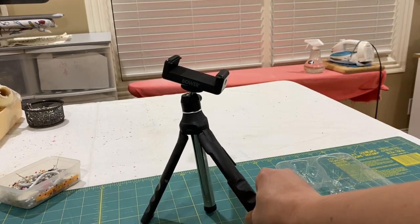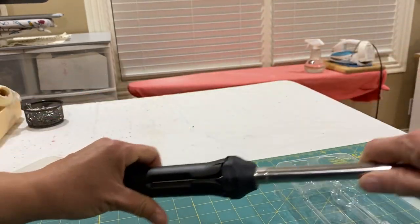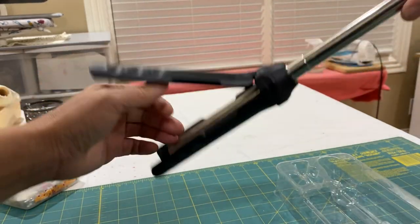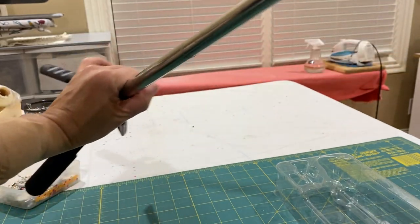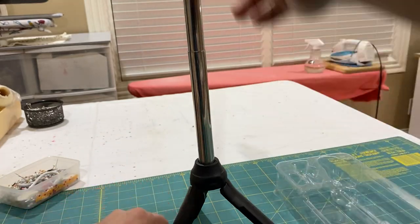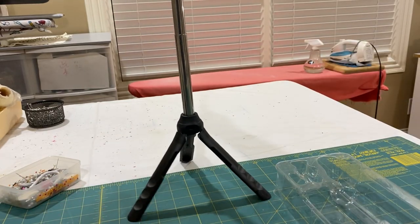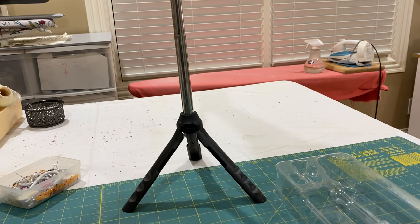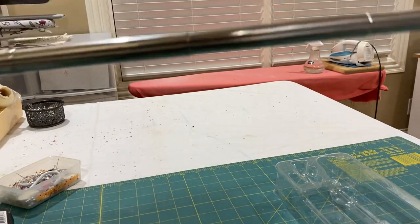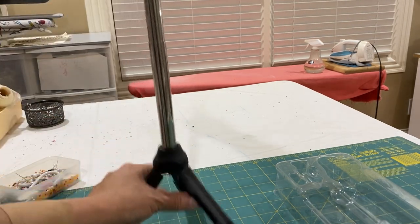After I played with it for a while, I found that the whole thing can extend. For packaging reasons, they have to fold the foot in. You can see the tripod at the bottom, and it can extend to a yard — 36 inches.